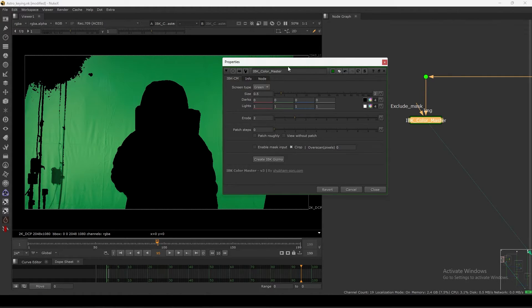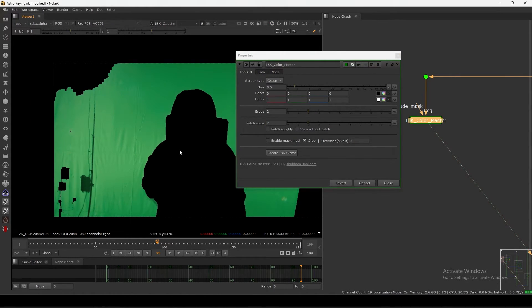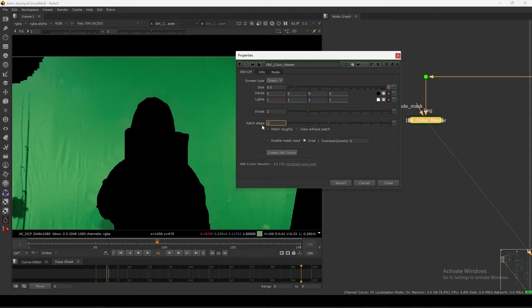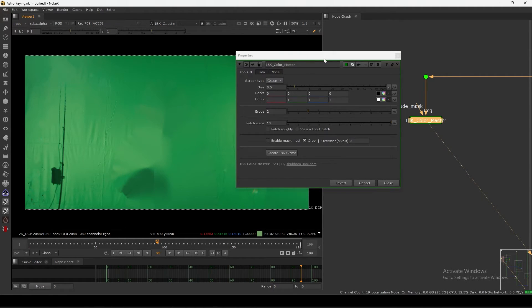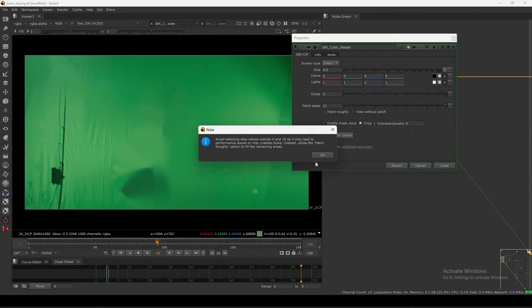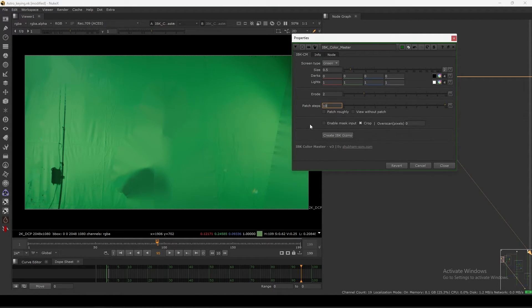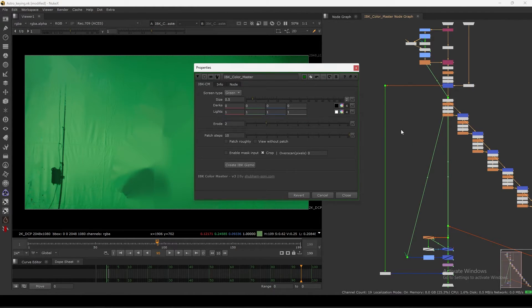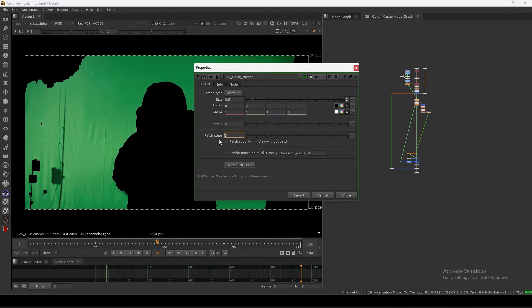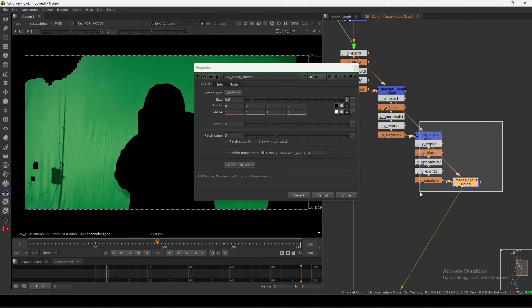The patch step is basically the same as adding IBK stacking - you keep adding more and more to fill the whole screen. That is the usual way. If you open this tool it is basically a Python loop, repeating similar operations but using native Nuke nodes, so it is very lightweight.